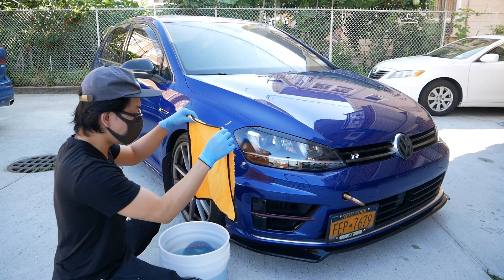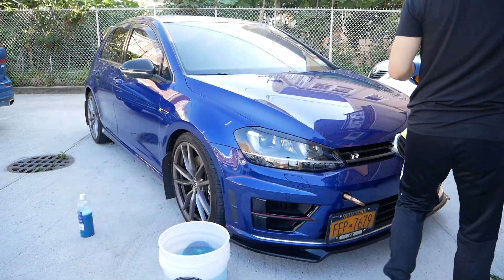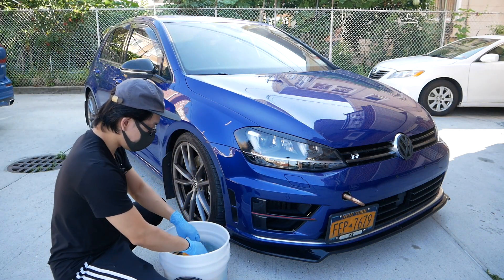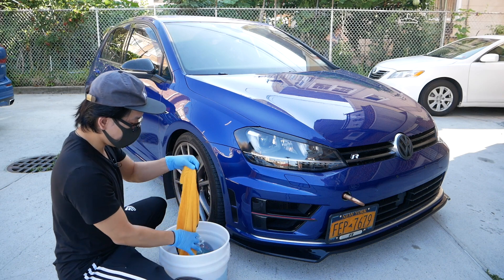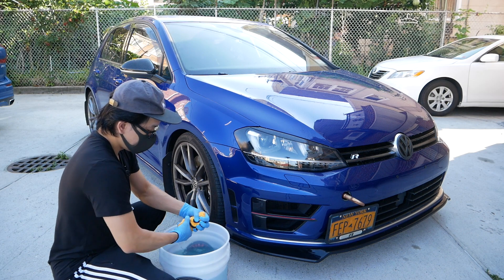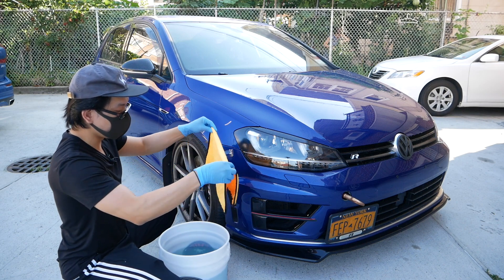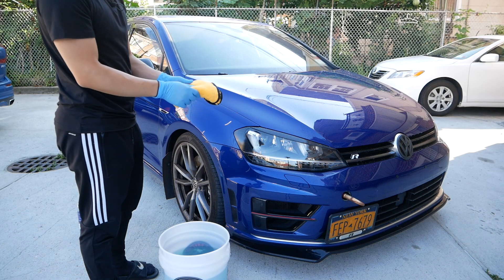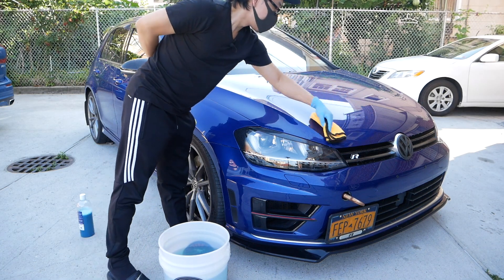I'll run through it one more time. Now to finish off panel by panel, once I know there's no more dirt, I rinse the microfiber almost completely dry — not completely, but enough so it can pick up additional liquid. I fold it and run the flatter, more coarse side along the panel to dry it up.